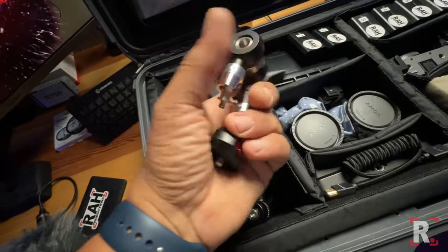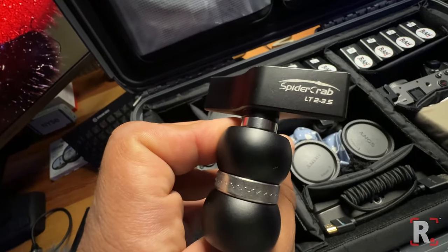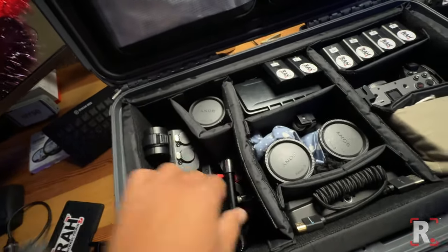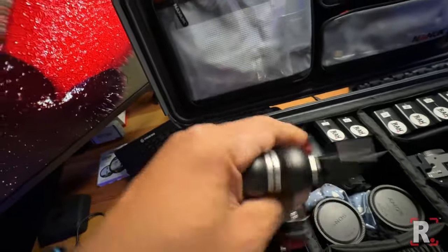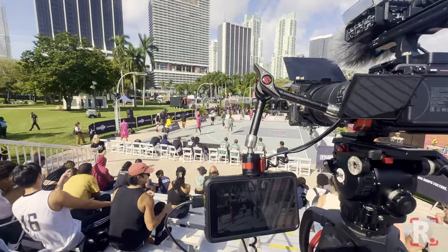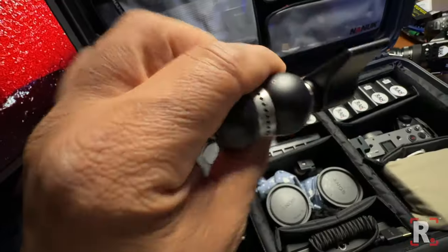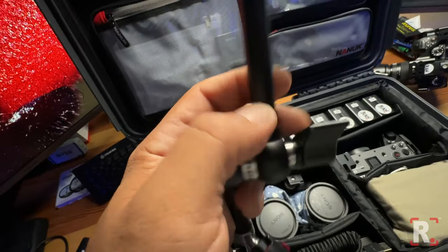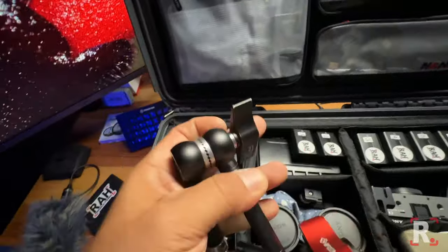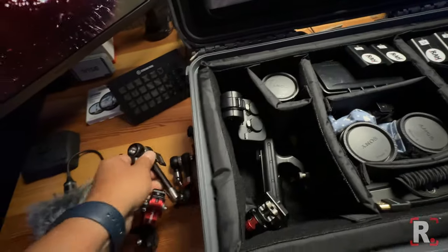And here is an iFootage SpiderCrab LT 235. I have this one and also their bigger one — they are amazing. When you lock them, they do not move. That's something I was really looking for because I'm tired of those arms that just sway back and flip your monitor over. This alleviates that problem entirely. Highly recommend.